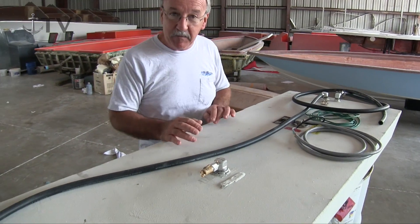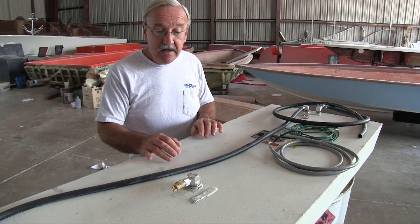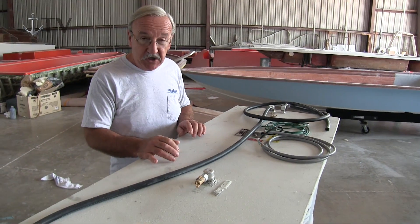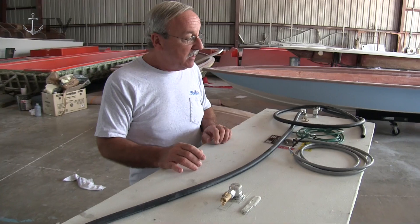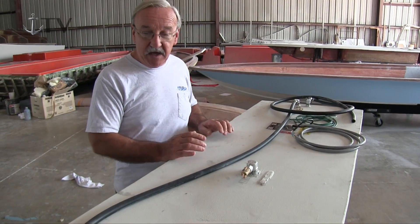That's why you see all these fittings on the top of the tank. The EPA came out with this regulation back in 2010 and all boat manufacturers are supposed to comply with this. We certainly do. The tank is marked in proper compliance and it's a little different than the tanks used to be.